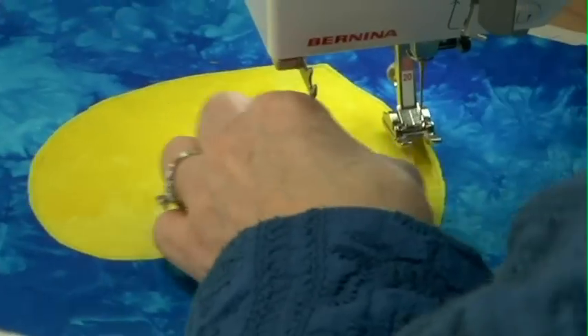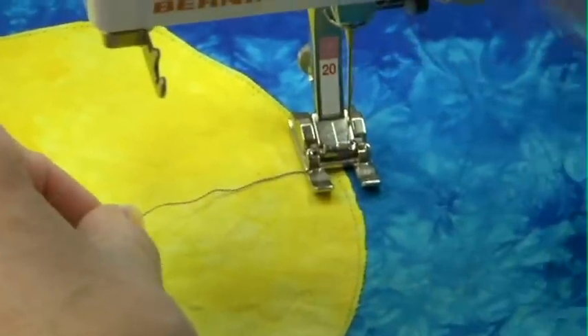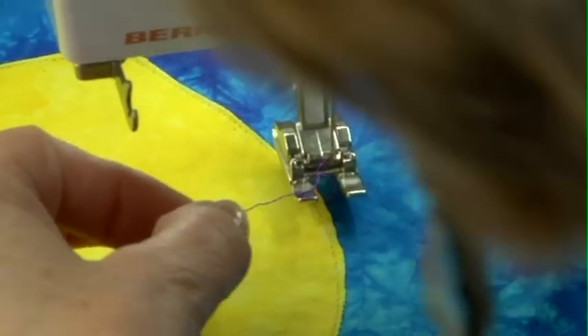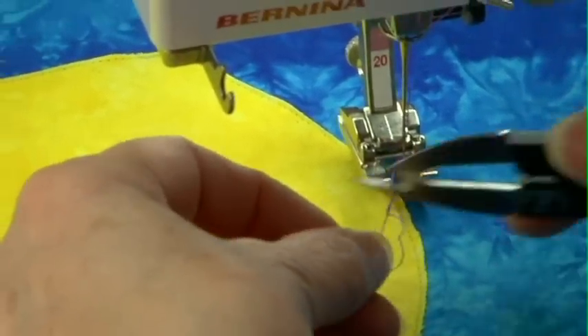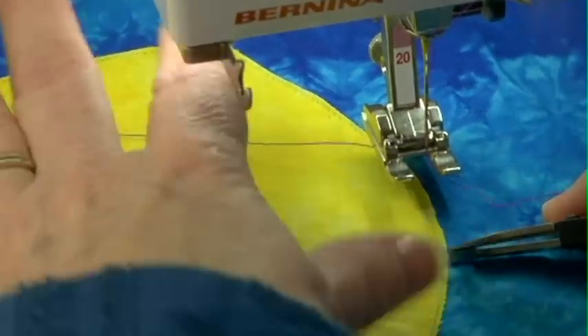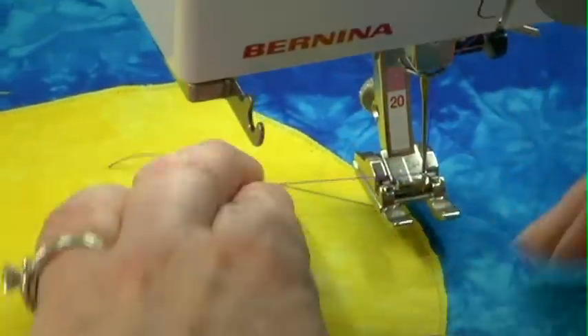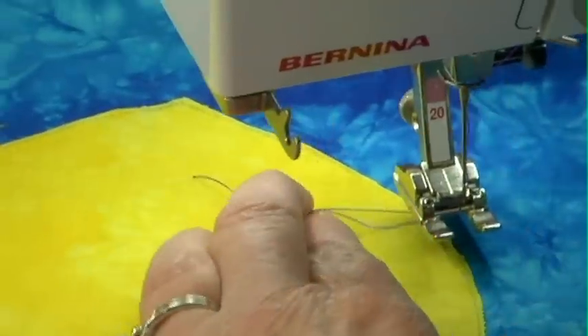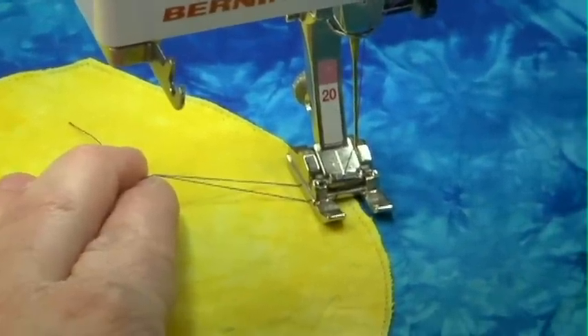I always begin by pulling up my thread. If I just hit my needle down, then hit it again to bring it up, and use my knee to lift the presser foot, then I can just pull that thread right up and I'm ready to go. I want to have both of those threads on top of my piece so that they're not getting caught underneath. Then I can lower my foot and I'm ready to stitch.